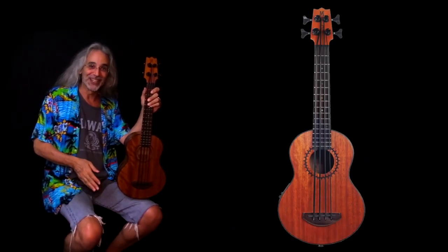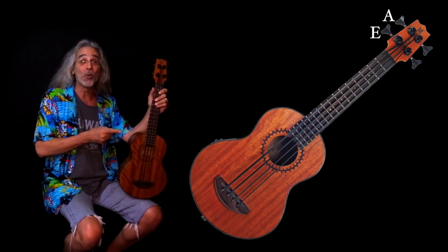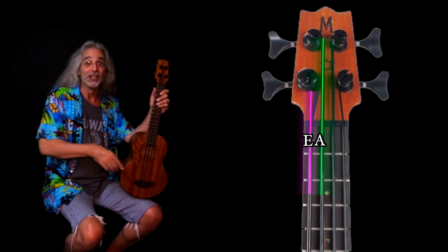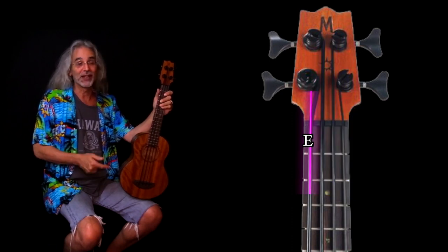Hi, I'm ukulele Bart Warburton, and I'm here to tell you about a new Mahalo instrument that is not a ukulele — it's a bass. This is the new Mahalo MB-1 Acoustic Electric Bass. It's tuned like a regular bass, EADG, so you can play it the same way you play a regular bass, except that it's smaller, lighter, much easier to carry around, and a lot more fun.